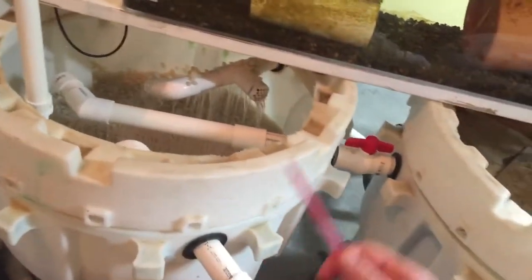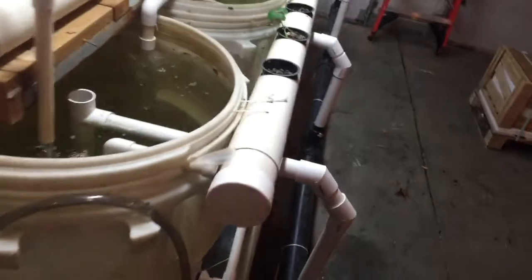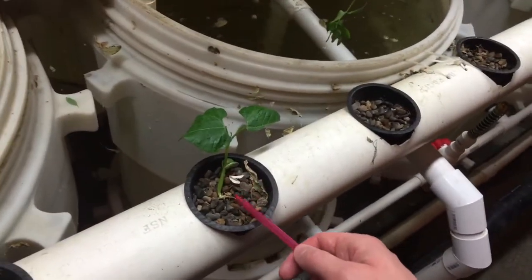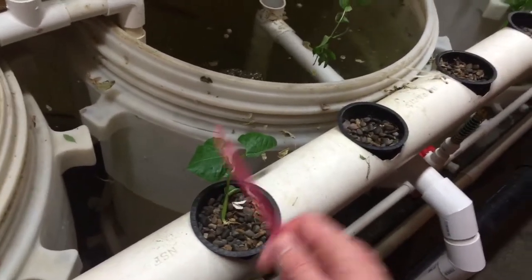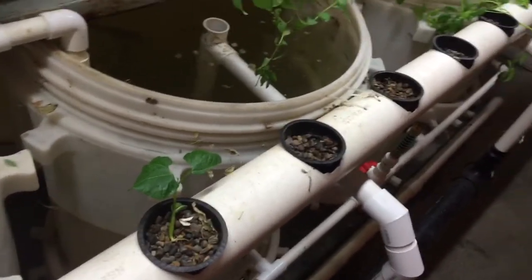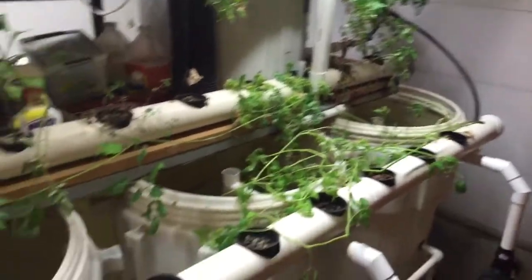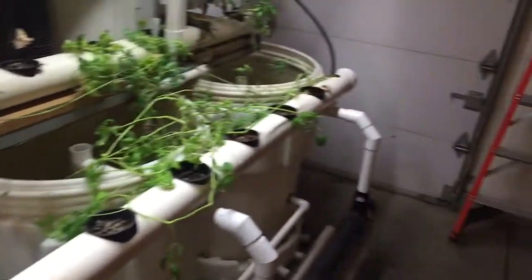I also put in a decent amount of organic solar salt in the system to help with fish health. My daughter put a bean seed right there and it sprouted — it was very quick. It's November 12th and we've got a bean plant growing and I just love it. I'm getting more and more motivated to do a good job with the plants, so we'll see how that goes over the wintertime.